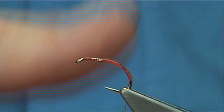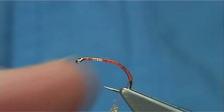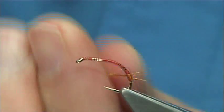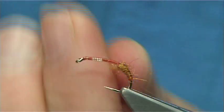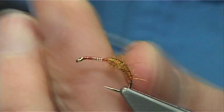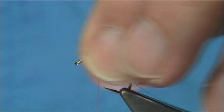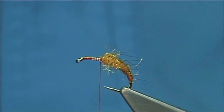I'm just going to dub onto the thread. It's very easy to blend — you just mix it between your fingers. Then just form a nice carrot-shaped body. Start it off quite fine and as you go up, form that nice tapered shape. I'm just slightly coming over the last turn, just building up as I go, until you're in line at the point of the hook. There's your tapered shape.